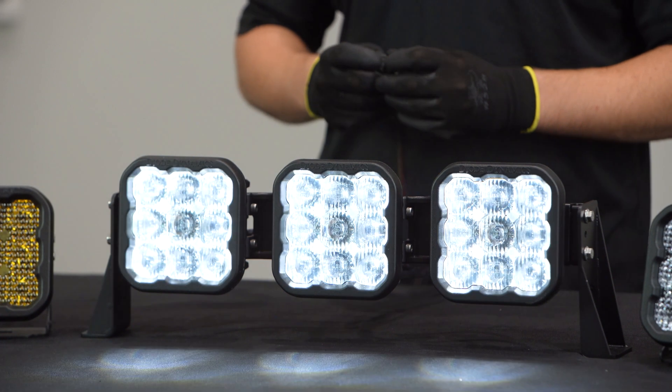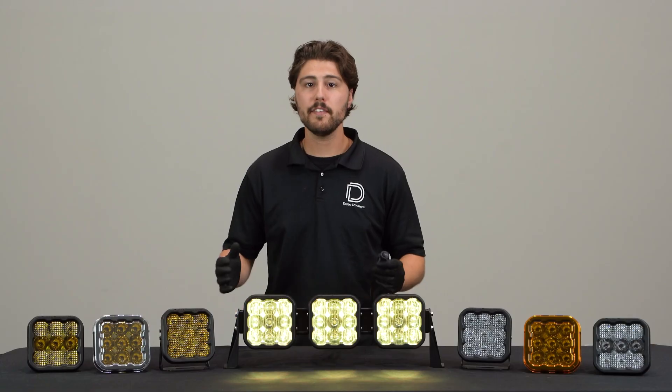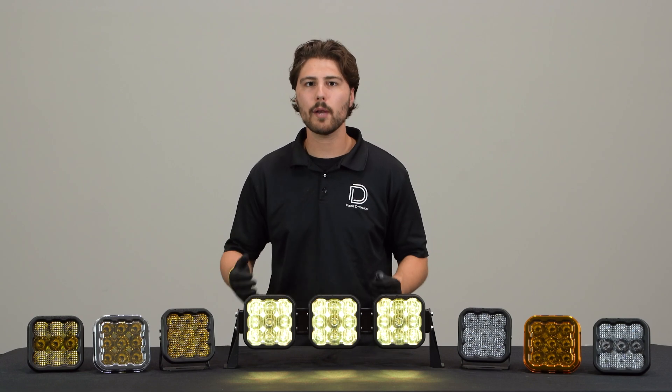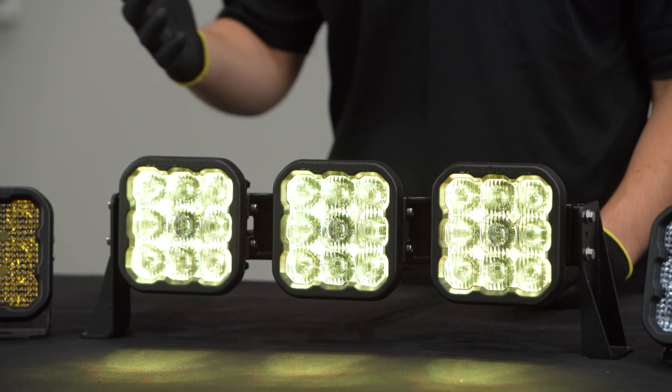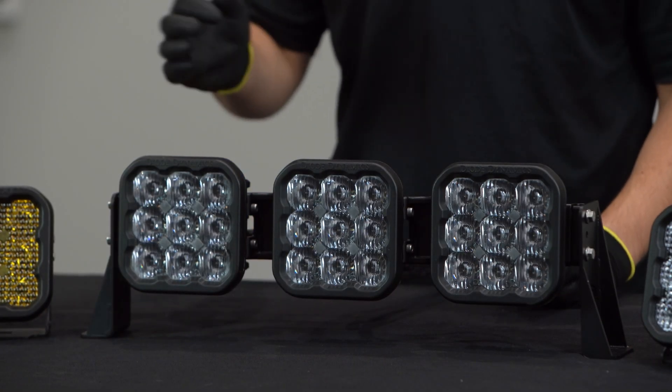Cycle through the colors quickly until you've reached your desired color and then leave it on that color. Leave the desired color on for five seconds. The color will save and the pod will exit programming mode.